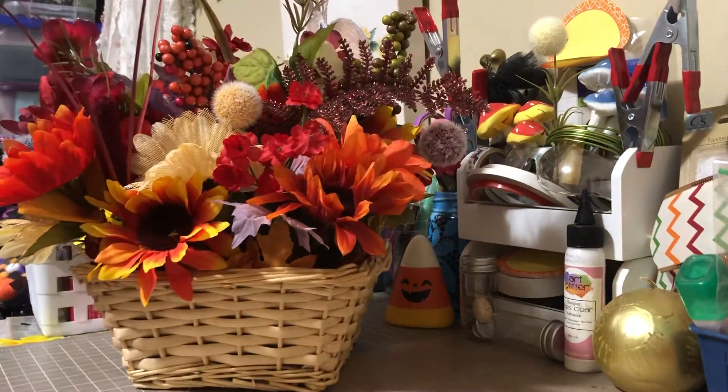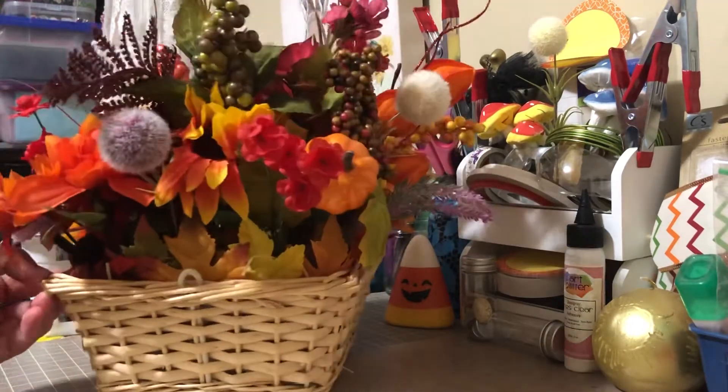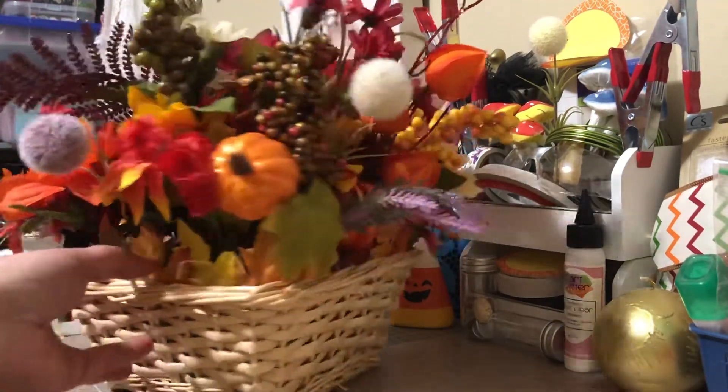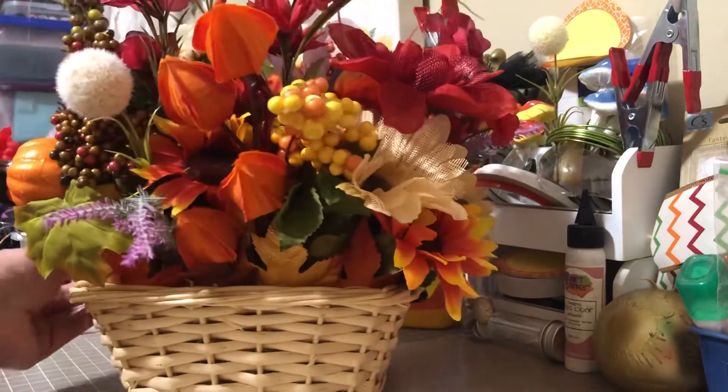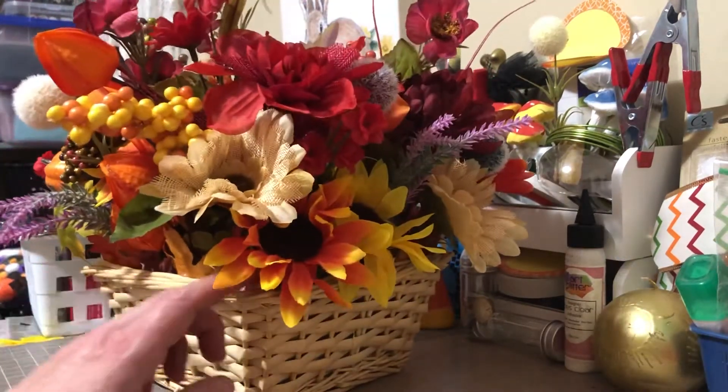This is the fourth one. This is a square wicker basket. I really like this one actually — it's the biggest one out of them all, and it turned out really good.